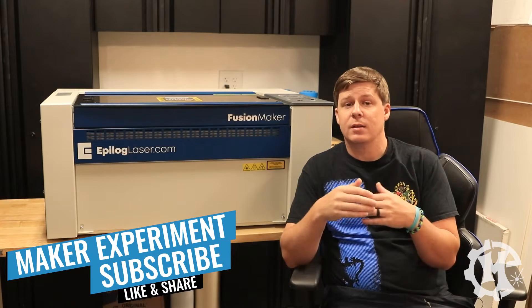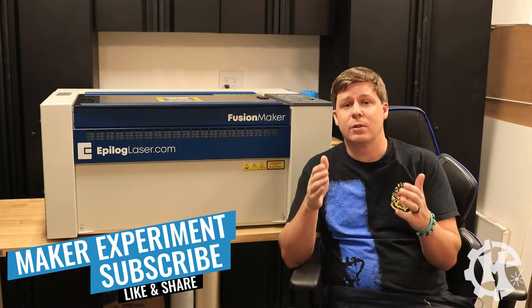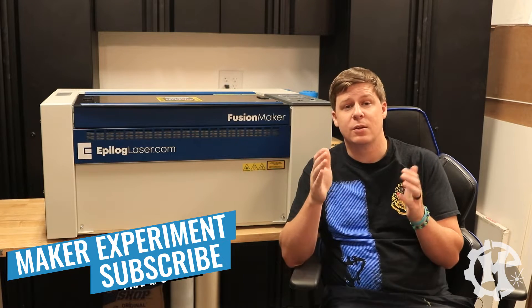Meet the Epilogue Fusion Maker. This is Epilogue's new entry-level, production-capable CO2 laser.